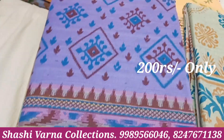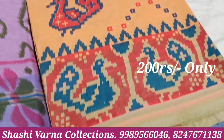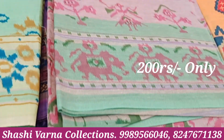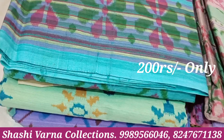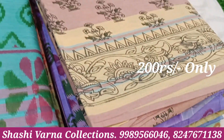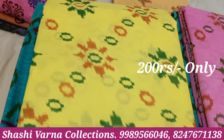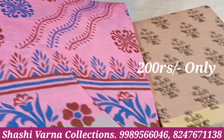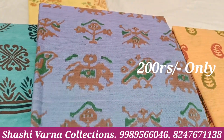Next, blue colour, and different different designs. Any sari ₹200, minimum two saris. Summer cotton — rough and tough to use. Next, floral and different different designs: beach colour, pink colour, yellow, blue, pink, orange, mango design. Next, elephants and parrot design. Any sari ₹200.